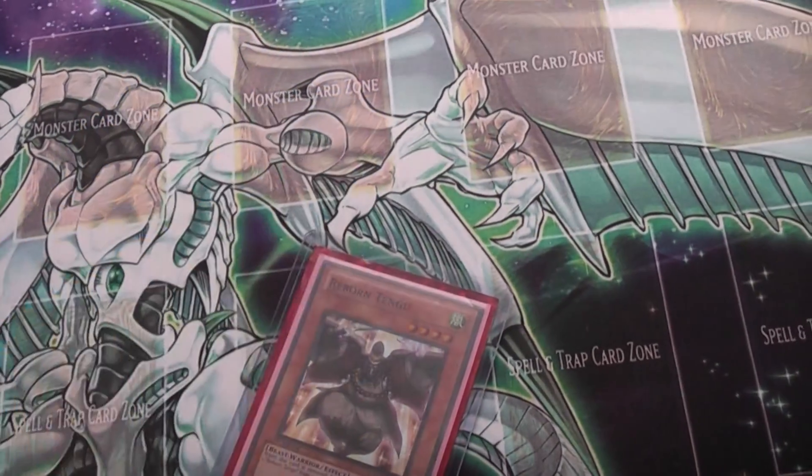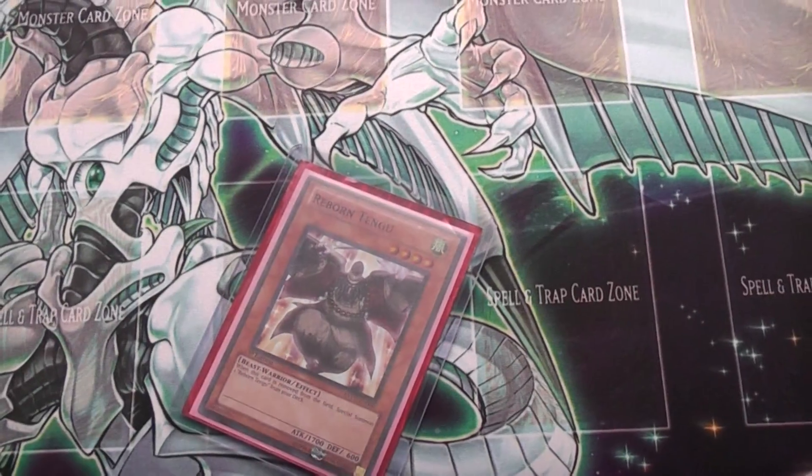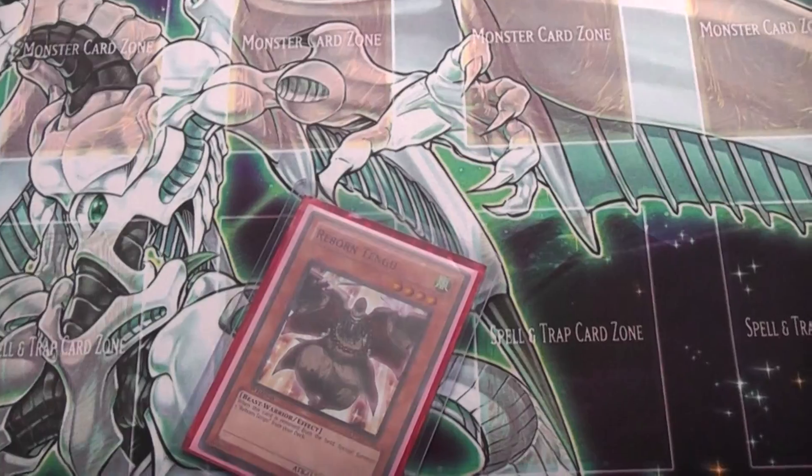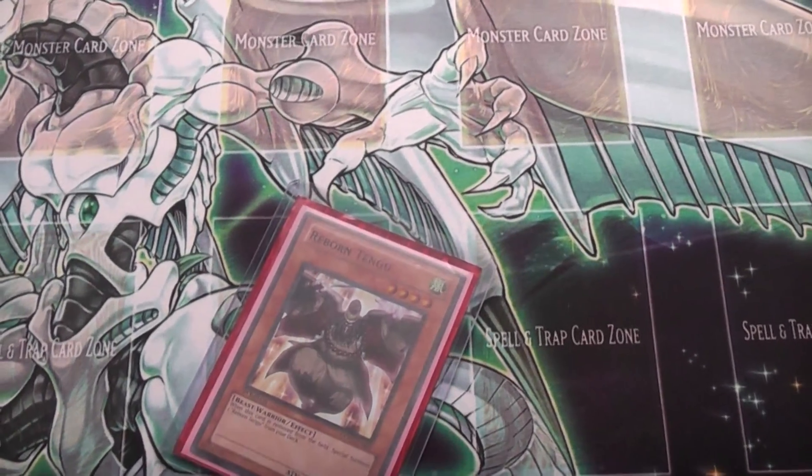I'll be setting it up tomorrow sometime. He's trading me for the right arm and leg of Exodia. So those are the last few pieces I need to finish my Exodia. So thanks a lot for that.